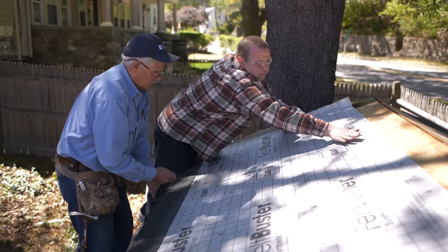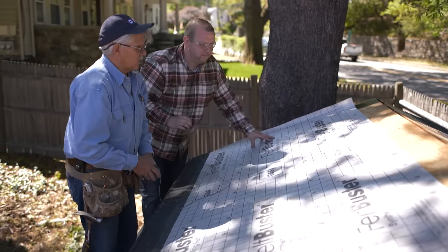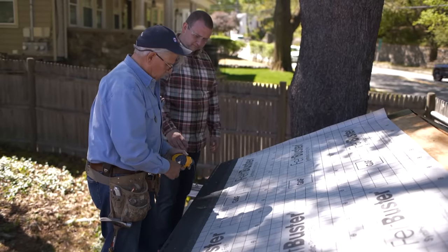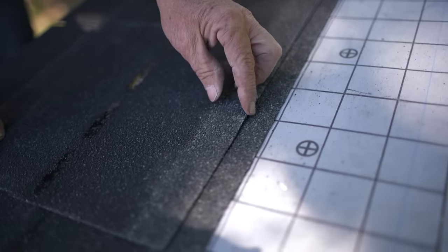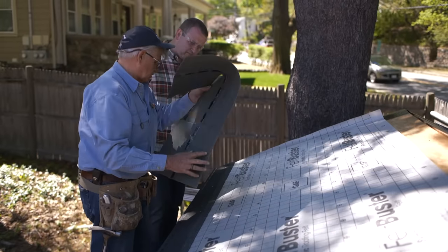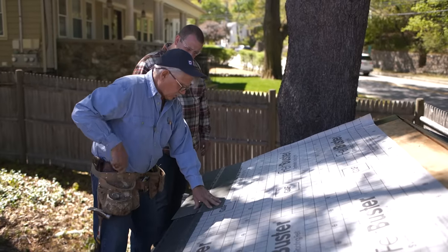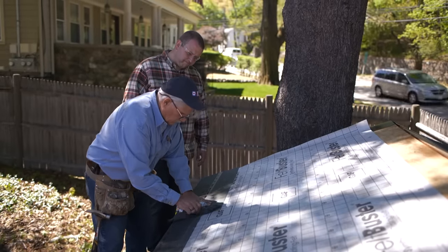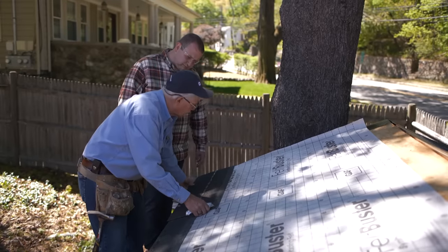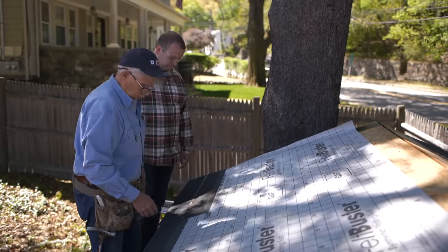That gives us our horizontal shingle lines. We also snap vertical lines which offset the shingle six inches. A lot of guys don't use the vertical line because you can bump the shingle against a slot on the shingle for the offset, but I like to use it for accuracy. Now I take the shingle, lay it down with a half-inch overhang, eyeball it, cut the shingle to length, put it on the line, and tack it in place.